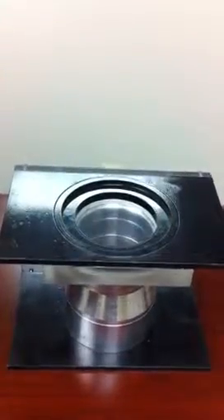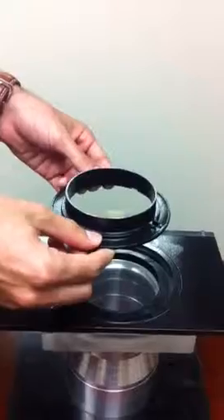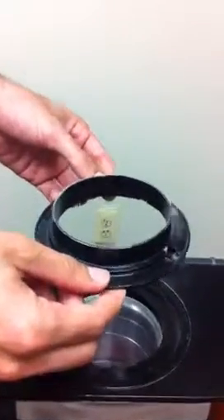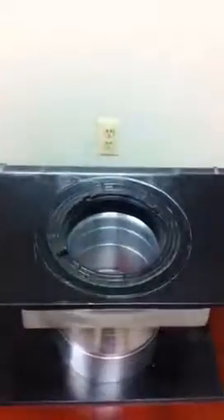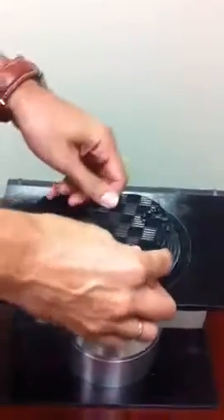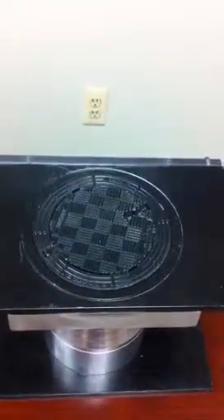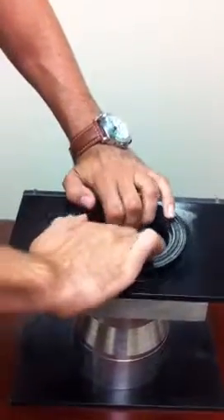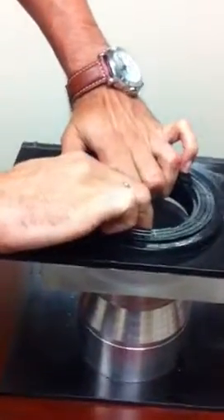The self-leveling manhole frame will sit on the aquifault and it looks essentially like a traditional manhole frame but upside down. Lastly, we install the manhole cover, which is outfitted with a locking device. As you can see, when the road rises, the manhole frame and the aquifault around it will rise with it because they are not attached to the cone.